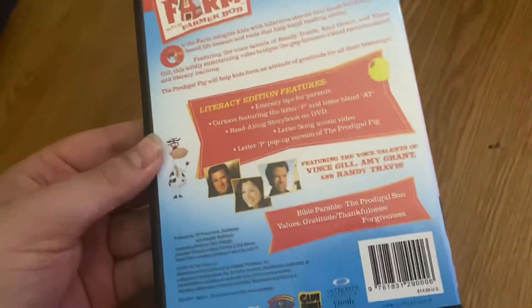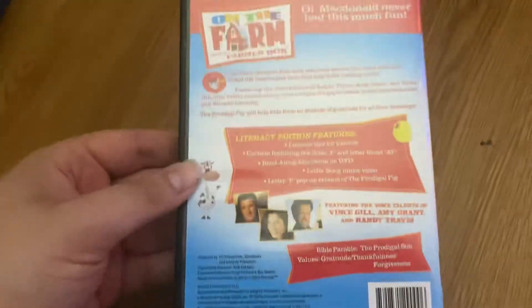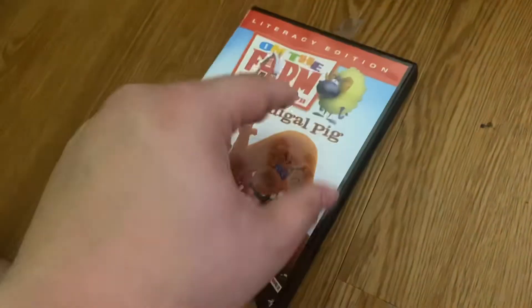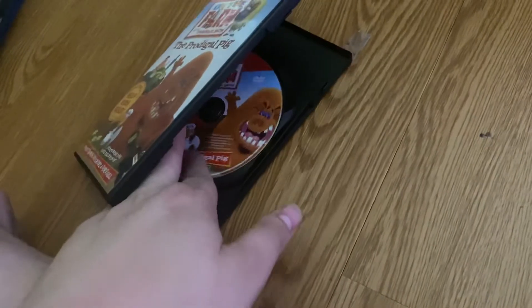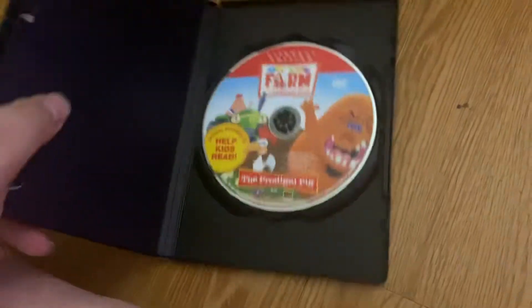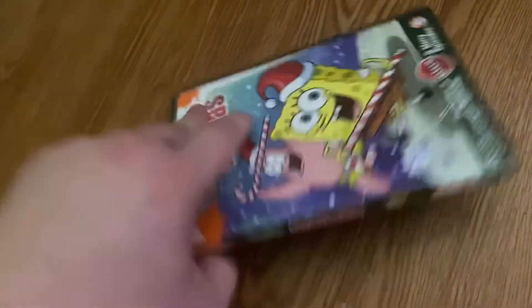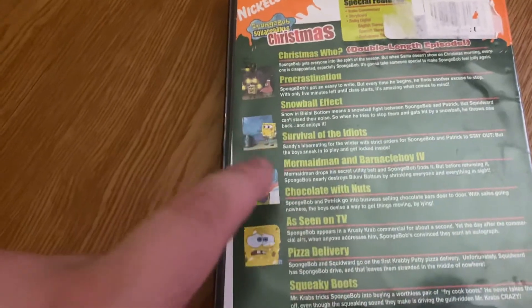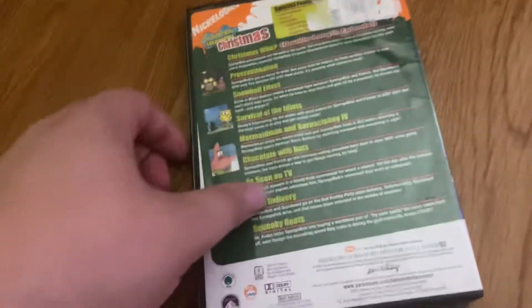I uploaded the full video to this on my other channel if you want to go see it — I'll put the link in the description. When you hit play, it only plays the first four episodes, so you have to go to the episode selection and bonus episodes to play the last five.